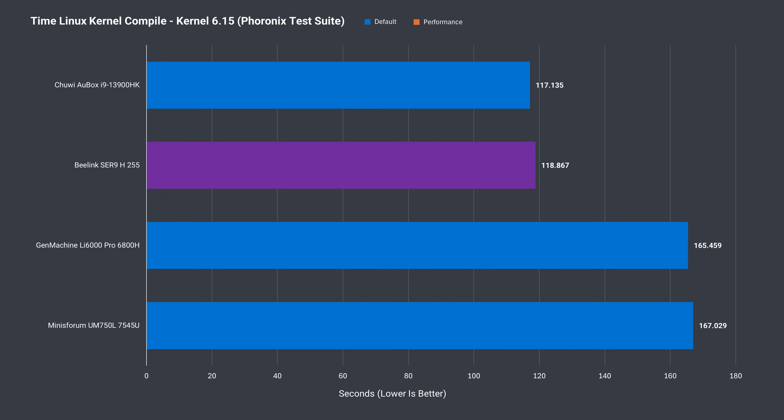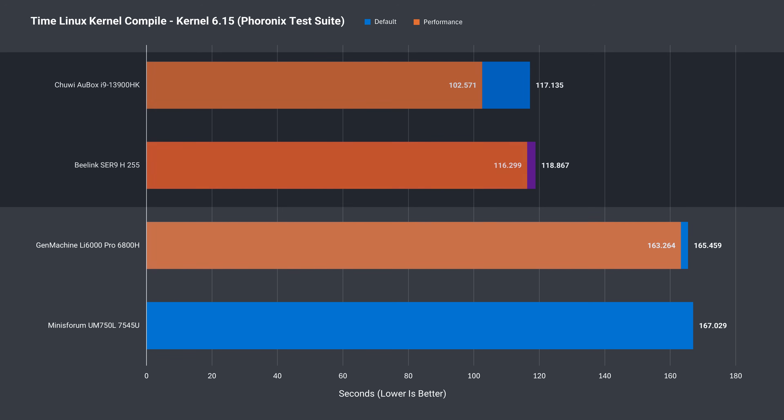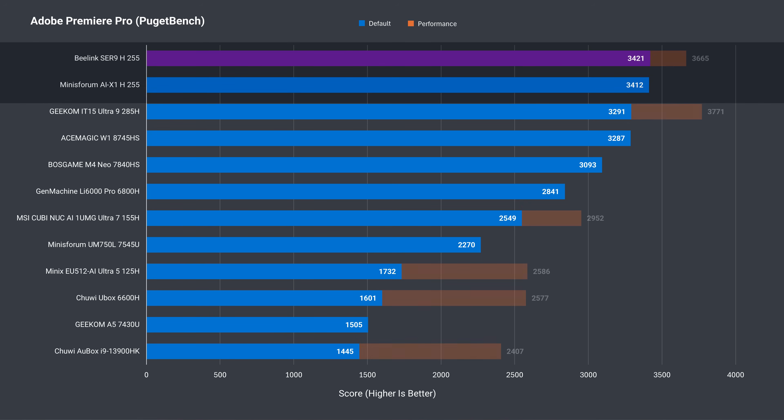The newest benchmark added is code compilation. Linux is used to compile the 6.15 kernel, and interestingly the SR9 gets beaten by the i9-13900HK tested previously, although the Intel chip used up to 25 extra watts to get there. Adobe Photoshop performance is better than the Mini's Forum, though not by much. And in Adobe Premiere, the SR9 has a clear victory — it's the second best score in performance mode.